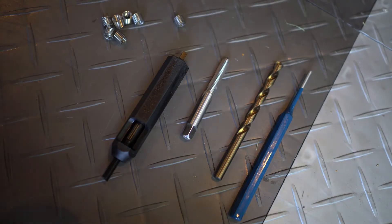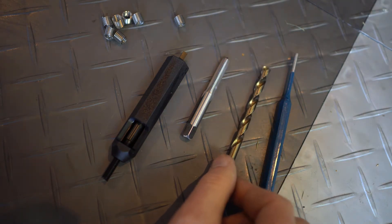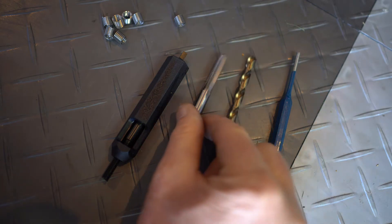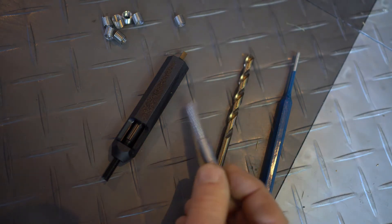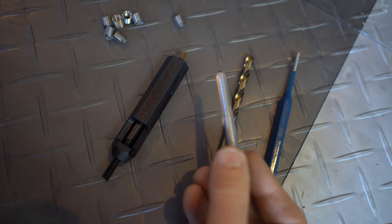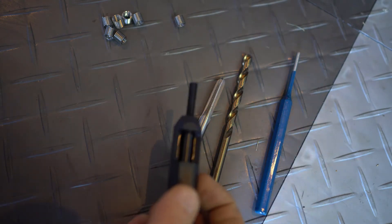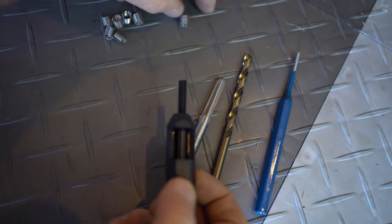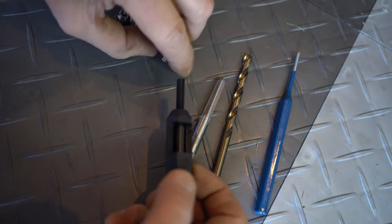These are the parts we need to fix this problem. We need a quarter inch drill, and once we drill that hole — which we have to do perfectly straight — then we're going to use this tap that comes with the helicoils. And then we have a special tool that comes with the helicoils. You'll notice the coil here has a little tang on the end — I'll show you the other side.